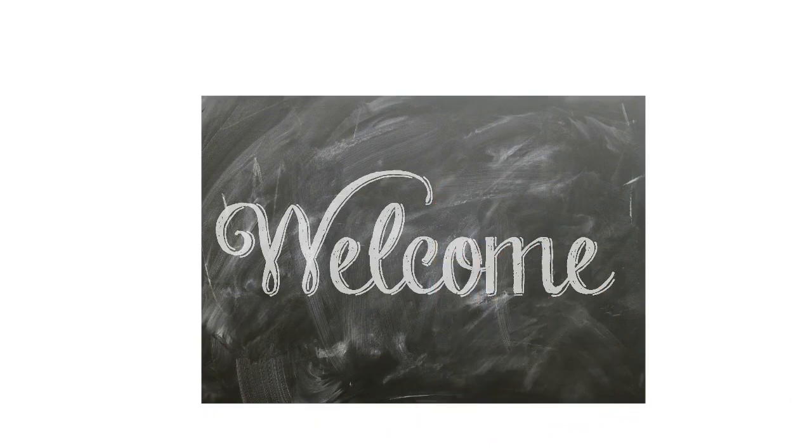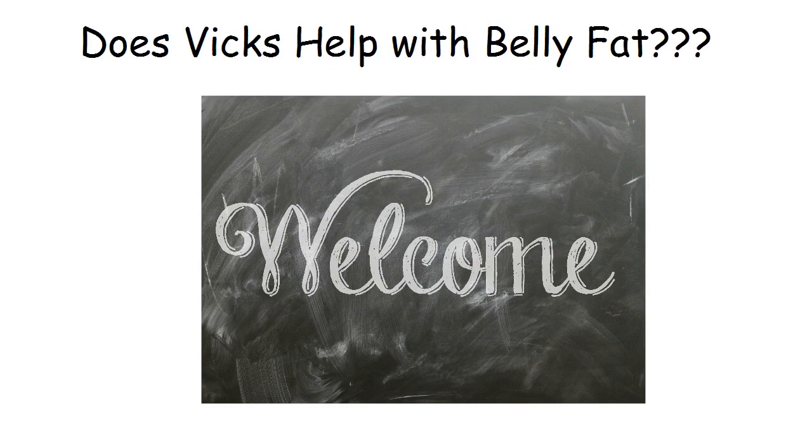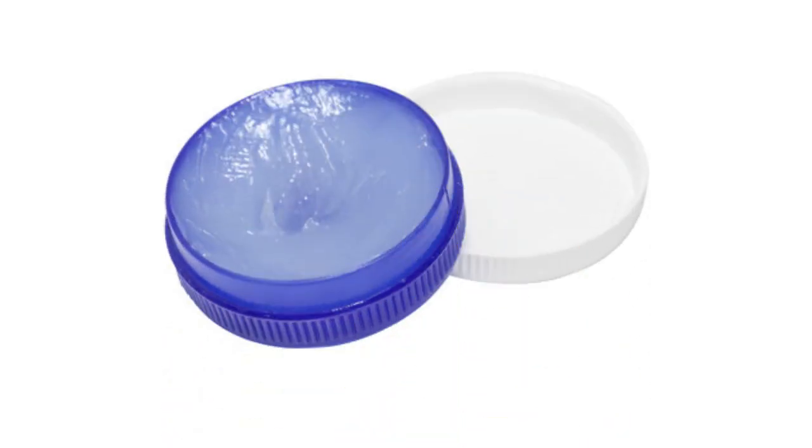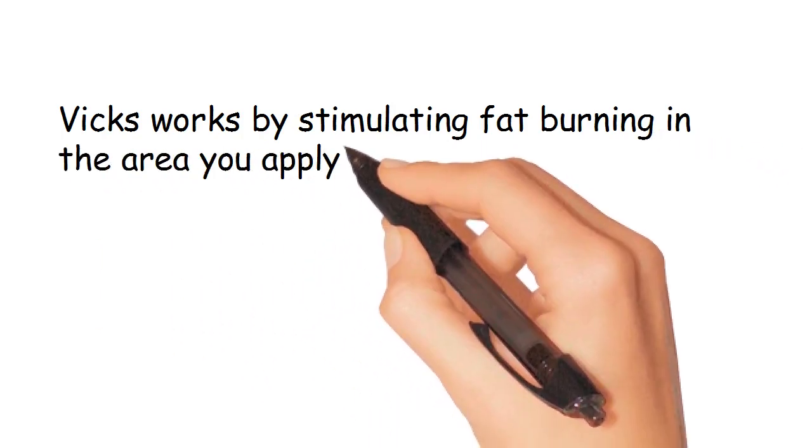Welcome to our channel where we discuss tips to help you lose belly fat and look and feel your best. Does Vicks help with belly fat? Vicks VapoRub is a natural remedy that has several uses, one of which is to reduce belly fat. Vicks works by stimulating fat burning in the area you apply it.